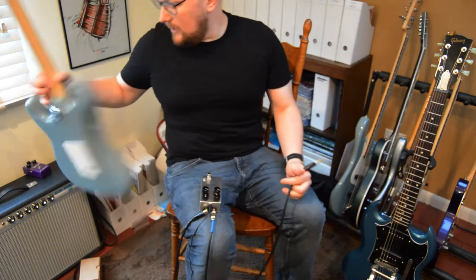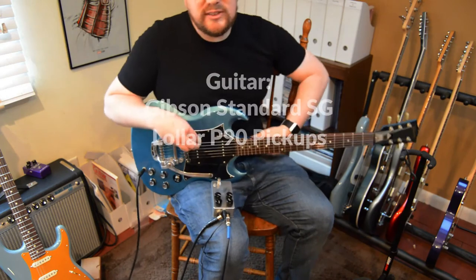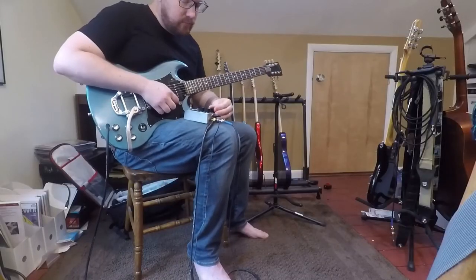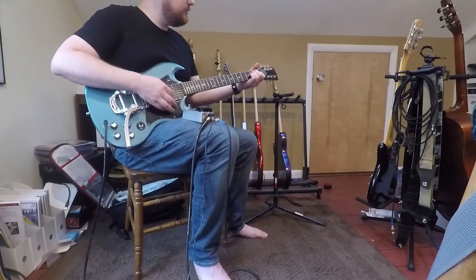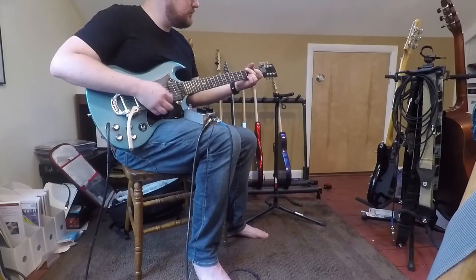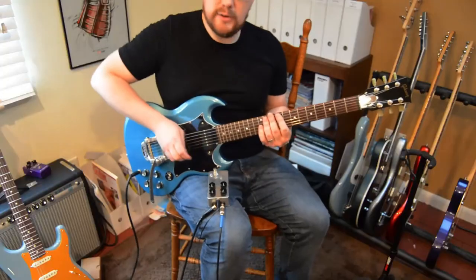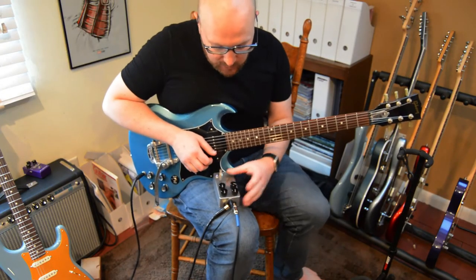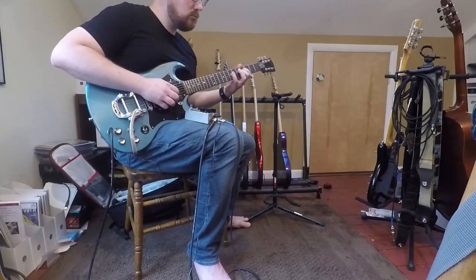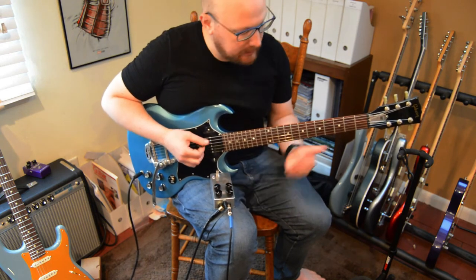Now we're going to try it with the Gibson SG. This has Lawler P90 pickups in it, but other than that everything is pretty stock and standard. Got a Bigsby on there that I'm going to move out of the way. So that's our clean signal on the neck pickup. I'll put everything at 12 o'clock again. You can already hear it adding a little bit of compression. P90s are a little punchy, so I'm going to roll it to the dark a little bit, roll it to the fine, pull the ounces back just a little bit, and boost the volume to compensate.